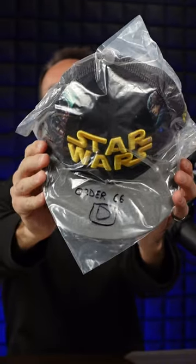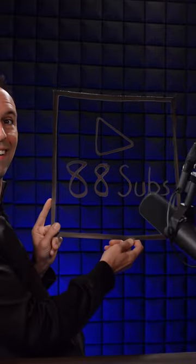66 subs: hat play button. 77 subs: tuna play button. 88 subs: stealth play button. 99 subs: elbow play button.